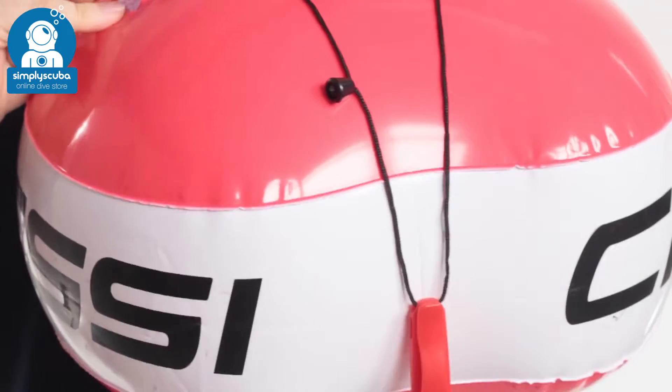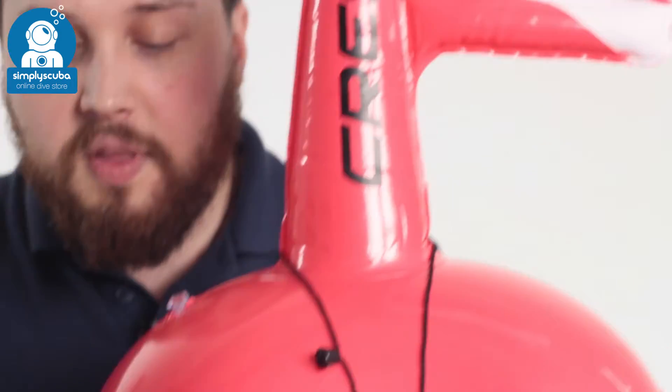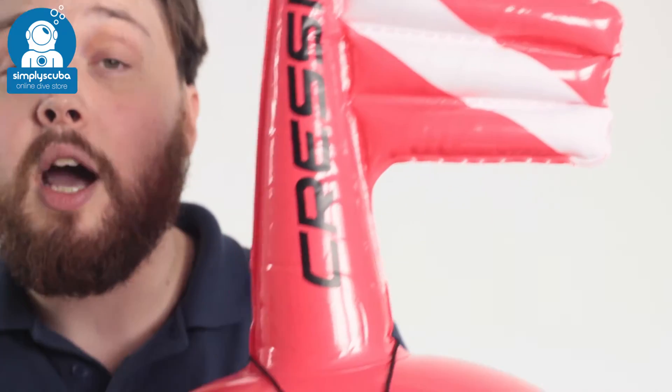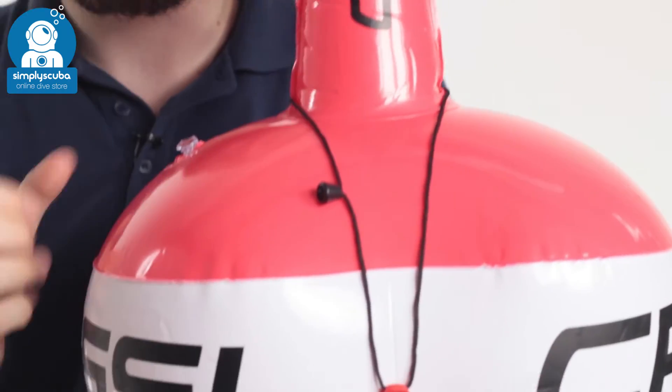The bright orange and white design is going to get you easily seen when you're in the water, even when you're submerged. The float itself is a single balloon — you inflate it at the top, and that inflates both the main buoy and the inflatable flag, so it's always going to stay upright and nice and visible.